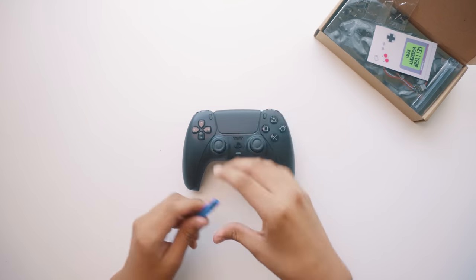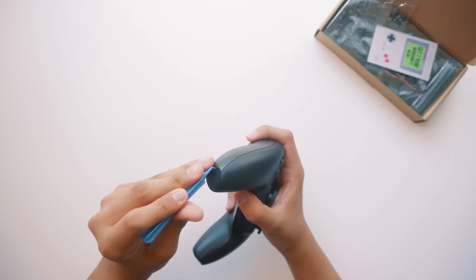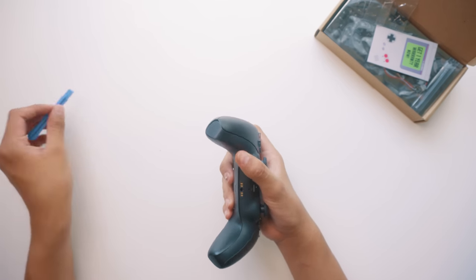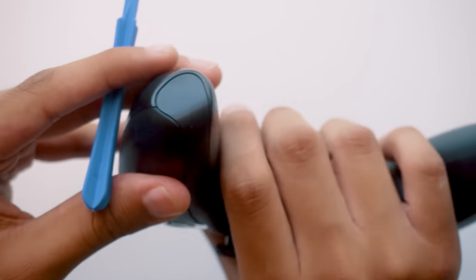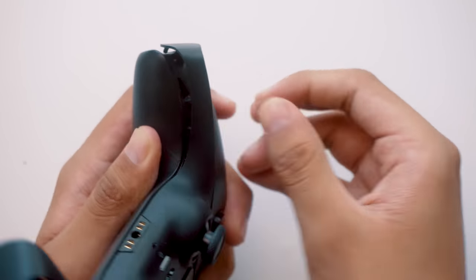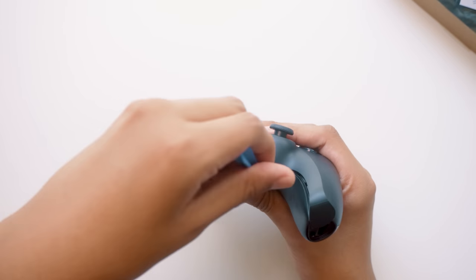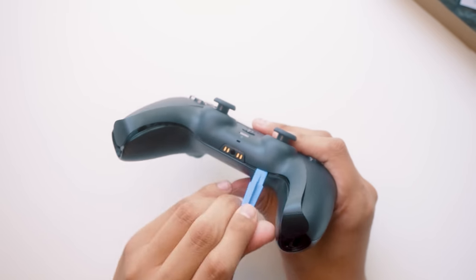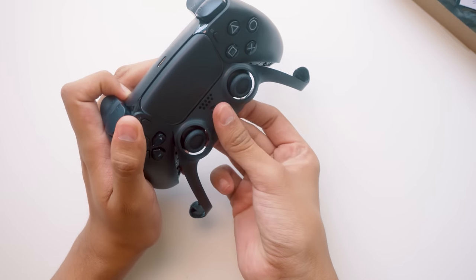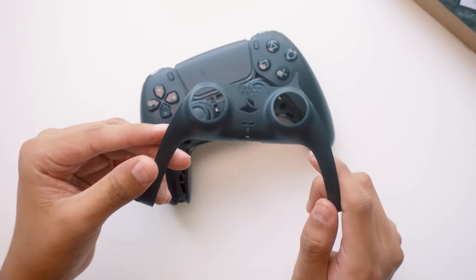Let's get started. First, we need to take off the joystick cover, so we're going to grab our blue opening tool and just jam it in between the seam. They're only held in by clips, so it's really easy to take out. Just two more clips right next to the headphone jack and it's out! As you can see, it's really easy to pop this thing off and back on again.